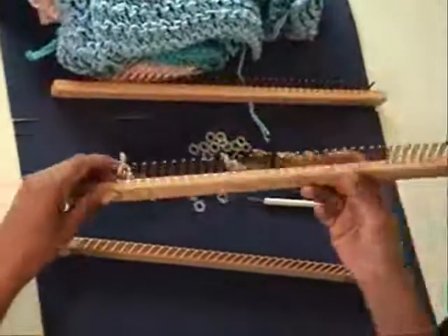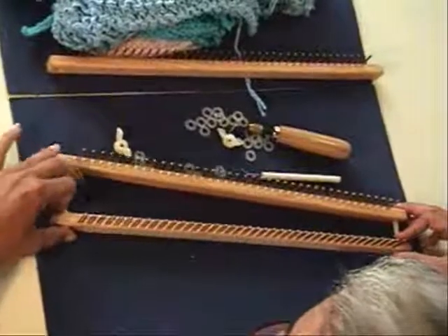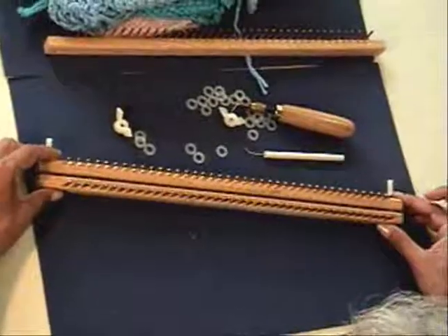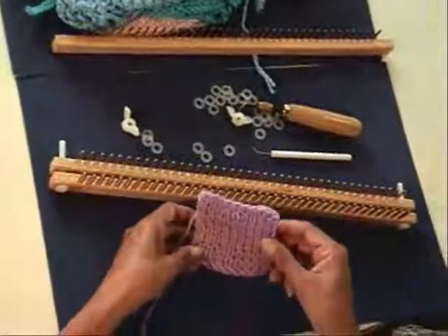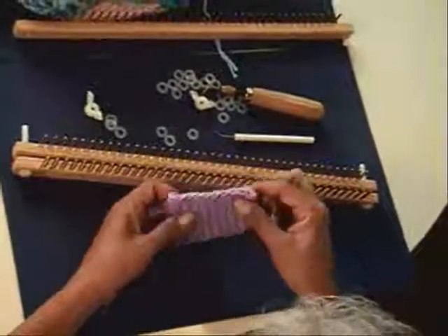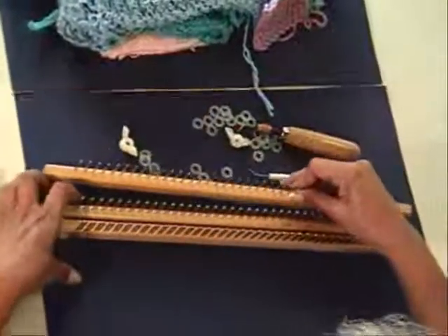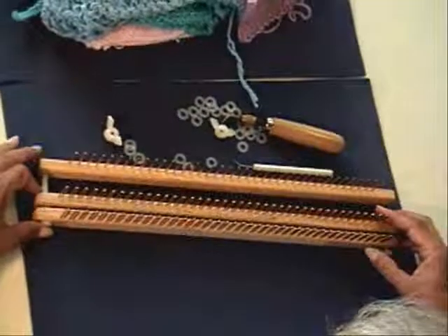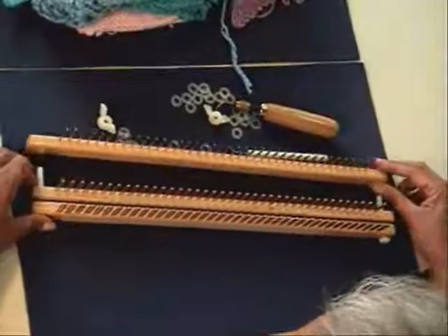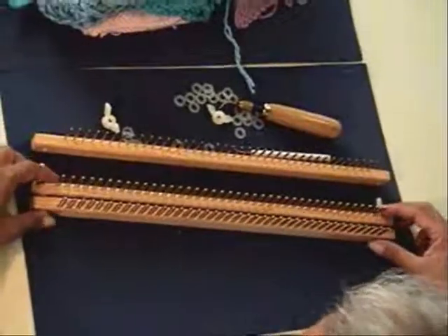With the optional peg part, the loom becomes a regular adjustable gauge board. With a board, you will need a piece that on both sides looks exactly the same. So, by getting all the loom and all the optional parts, we have an adjustable rake with gauge, and we also have an adjustable board. So, this is really good.